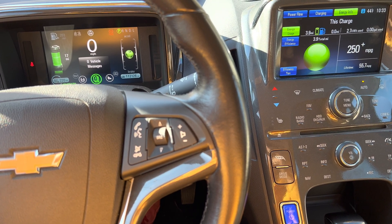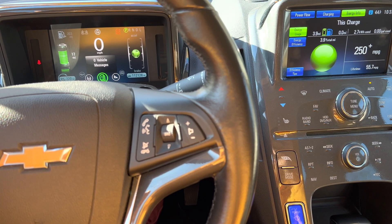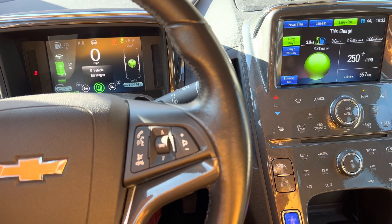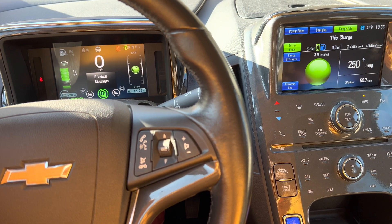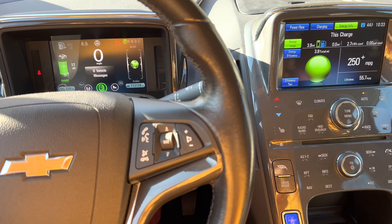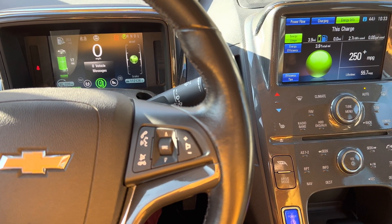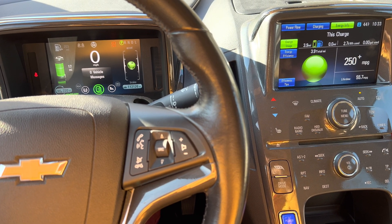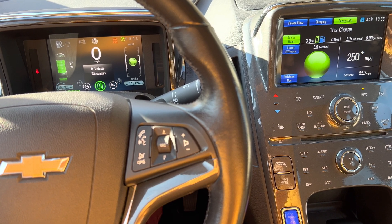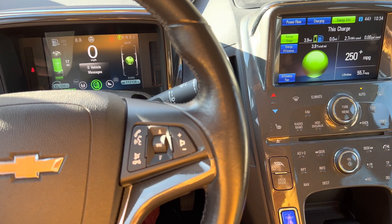When you are driving in mountain mode, the Chevy Volt will save some battery charge to be able to give you as much power as possible — for example, on a steep road in the mountains, especially at high altitude where there is not much oxygen or enough atmospheric pressure. It can be difficult for a gas engine to give enough power in this situation. It's not usually a problem, but just to be safe.